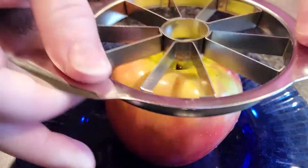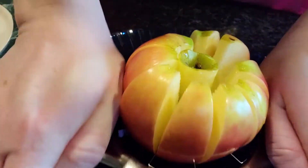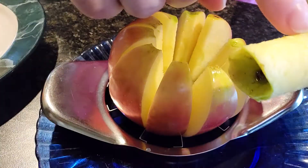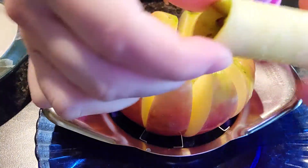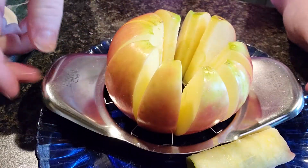Have you ever had trouble trying to slice an apple and then you end up off-center? This one doesn't turn out too bad, but we cut into some of the core edges and then left a bunch on this side. Has that ever happened to you?